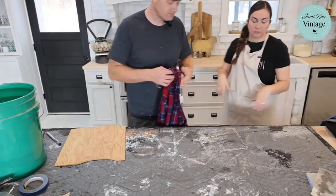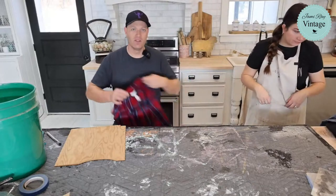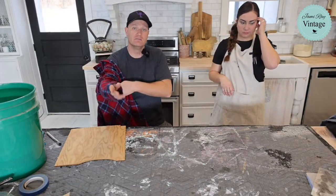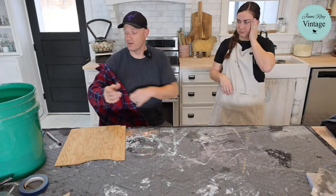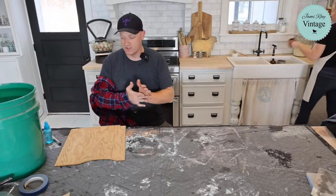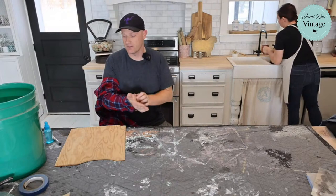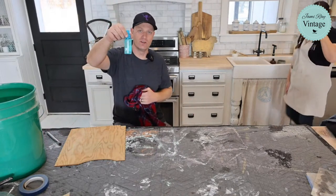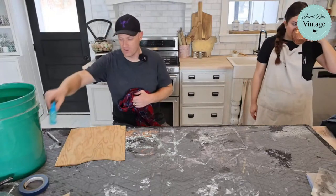Somebody asked about the bleach-to-water ratio: we use 50/50 concentrated household bleach and water. That's all — just standard household bleach. And it doesn't take much — this whole little spray bottle is going to be enough for all of our projects today.